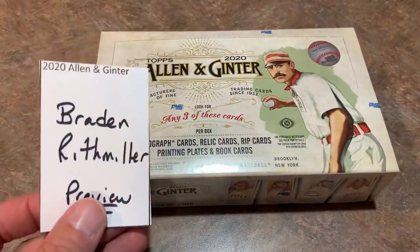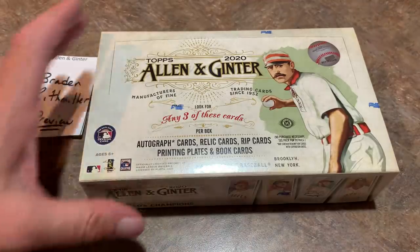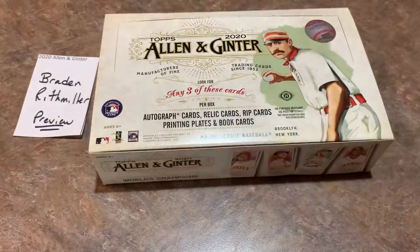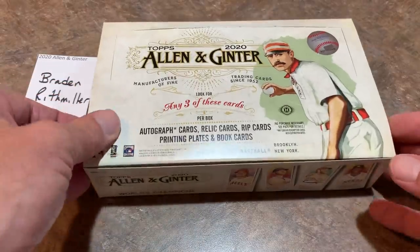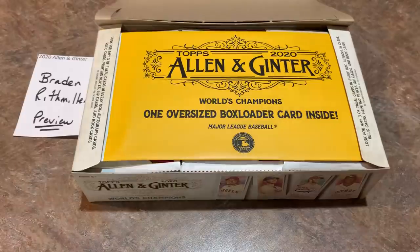Brayden is the sponsor for this video. Brayden, thank you very much for allowing us to open your cards for this preview video. There are 300 cards in the base set and an additional 50 cards that are short printed at the end of that. So if we find anything numbered 301 to 350, those are your short prints. Typically those are guys that are no longer playing — guys like Ralph Kiner, Gary Sheffield, Bob Feller, Bill Mazeroski.